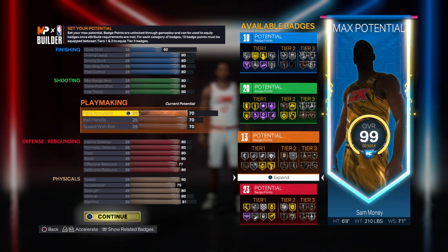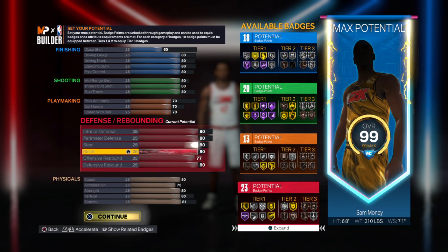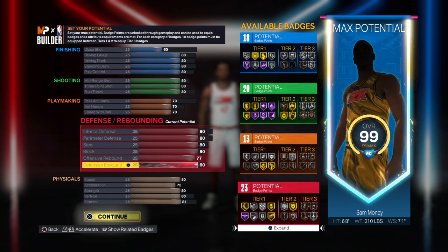You go all out on the 70 with the playmaking. Go with an 80 interior, 80 perimeter, 80 steal, 80 block, 77 offensive rebound, and 80 defensive rebound.